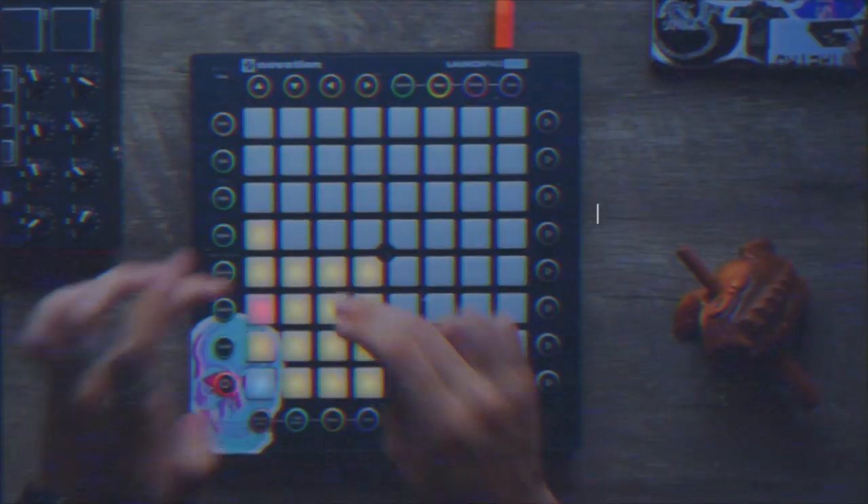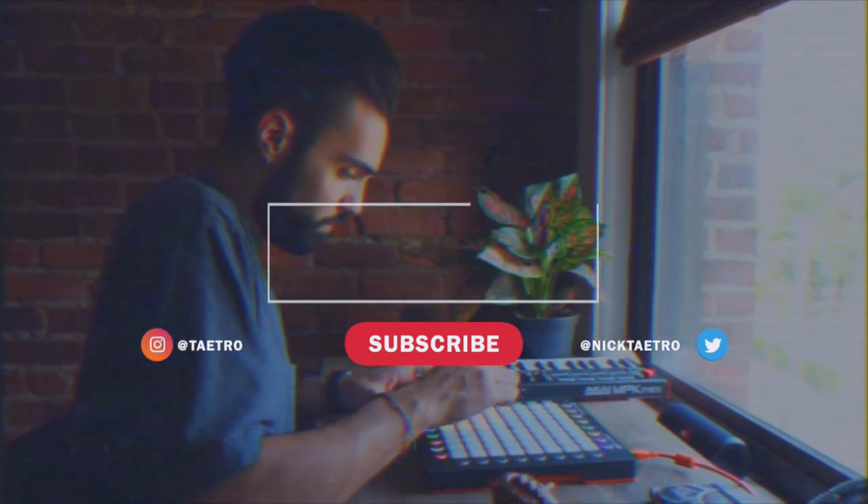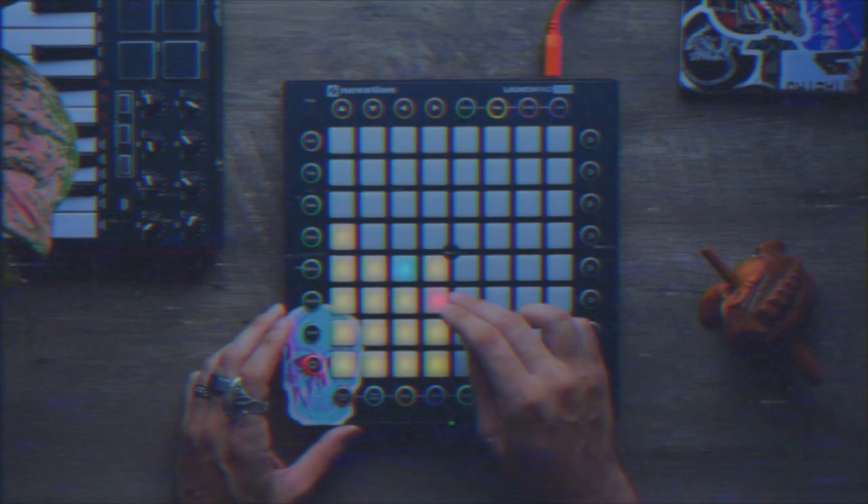What is going on everybody? This is Ketro and today I want to show you how I created this beat with my Launchpad Pro in Ableton Live. If you haven't seen the full beat, make sure you go watch it somewhere up here or on my Instagram. Open that in a new tab, come back and watch this tutorial. I used some samples from a producer called RG Beats who hit me up on Instagram. Let's get into the tutorial.